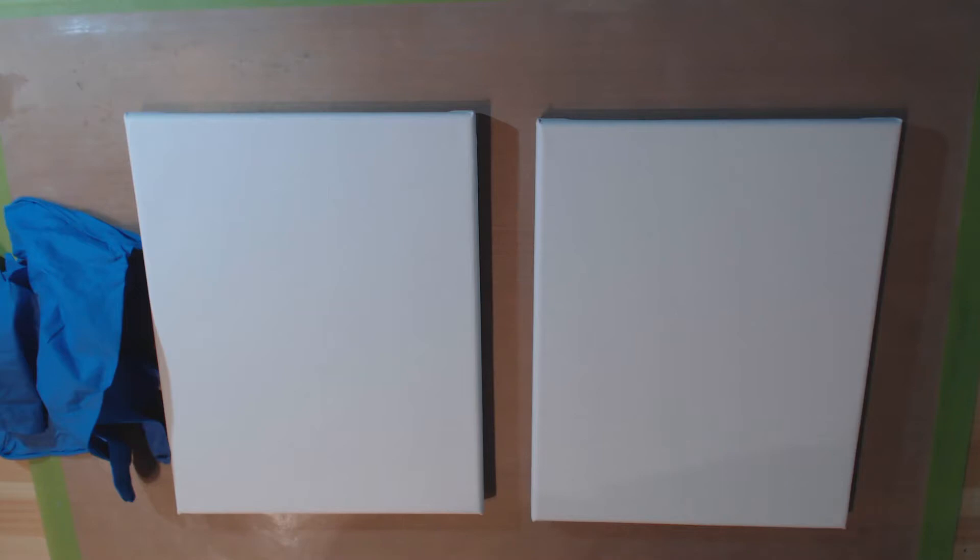Hi, it's Steven here for Bland Designs and this is another acrylic pouring experiment. I'm going to do two canvases today and I'm going to use the same colors on both, but on one canvas I am going to do a flip cup method and a dirty pour — basically put all the colors into one cup and then pour them out and see what happens.